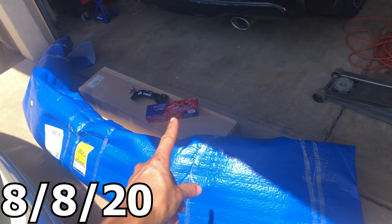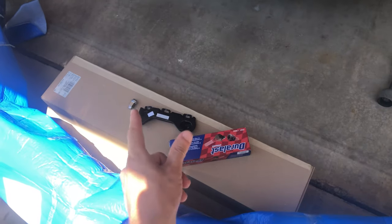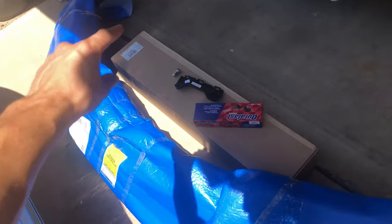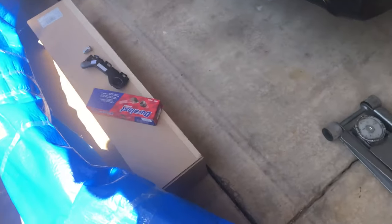Yesterday I went to AutoZone and got the inner tie rod. Today I went and picked up the parts from Ford — ordered a new lug nut because I needed one, the bumper-to-fender bracket, the front bumper, and part of the grille cover trim. Let's go ahead and unbox all this, get back to work, get that in, and get this car driving.